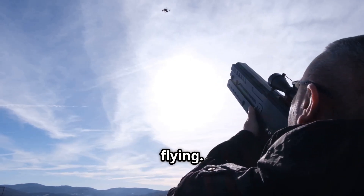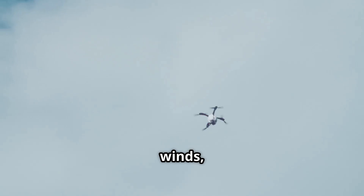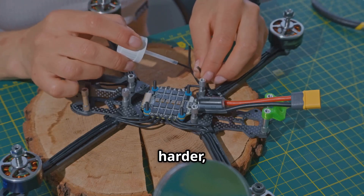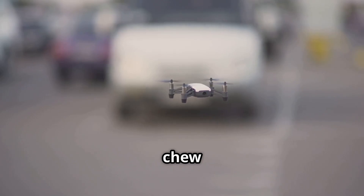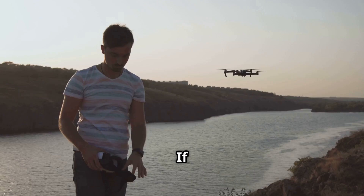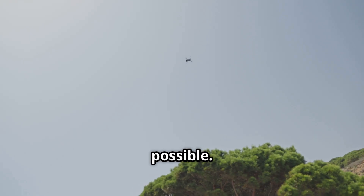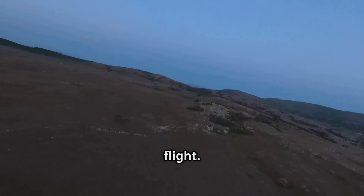Finally, think about how you're flying. Are you constantly flying at full speed, fighting against strong winds, or carrying extra weight like a third-party lens filter or prop guards? All of these things make the motors work harder, which drains the battery much faster. Aggressive flying in sport mode will chew through a battery in a fraction of the time a smooth, cinematic flight will. If you want to maximize your time in the air, fly gently, try to fly in calm conditions, and keep the drone as light as possible. A few small adjustments to your flying style can add precious minutes to every flight.